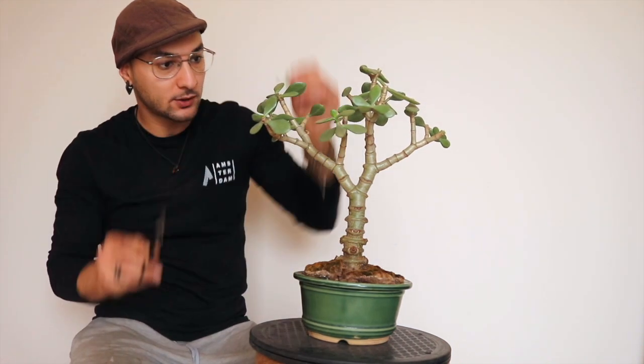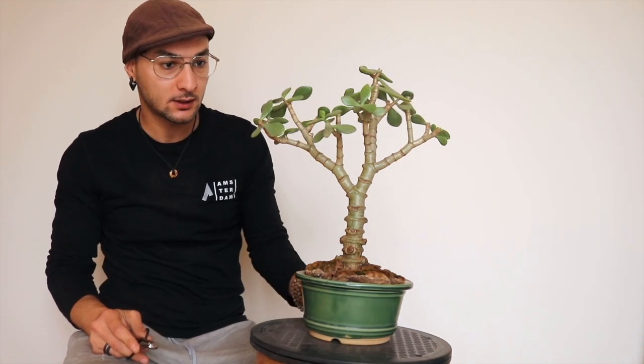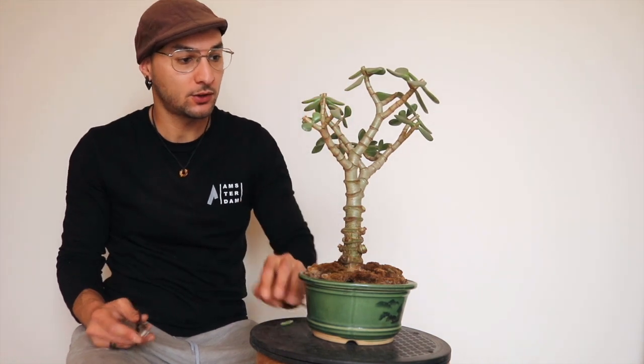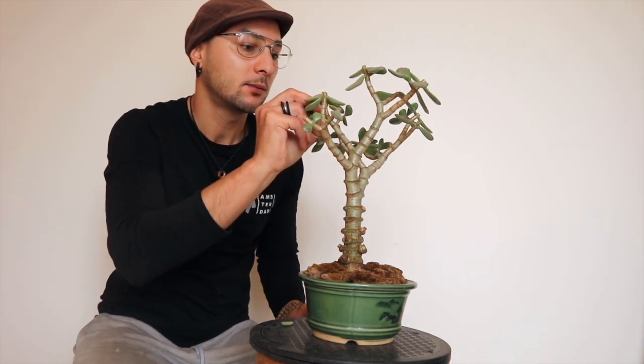Here maybe we can just chop the head of this. I think here we have too many leaves, so just a pinch of a couple here.